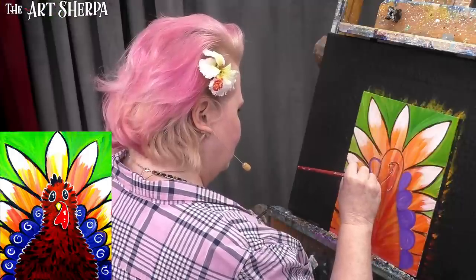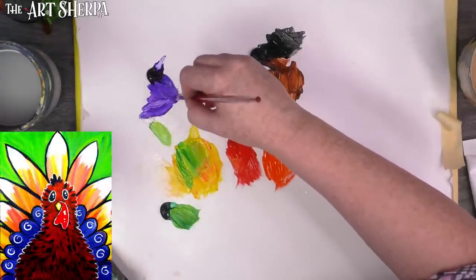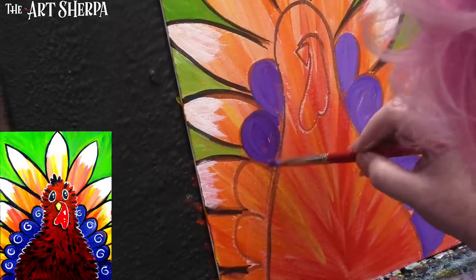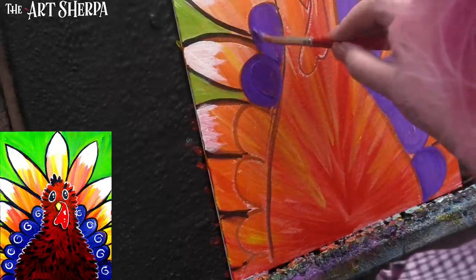On stretch canvas, is triple primed the same as triple gessoed? Unless it specifically states otherwise, yes. There could be rare cases where they use a different priming media than gesso, but in general yes. You could buy an Artist Loft canvas and then gesso it three times yourself and it would also be triple primed. That's just them doing some prep work for you so you don't have to wait to begin your project. Keep in mind acrylic just paints on everything — priming is just about your brushability, meaning how nicely your brush runs over the surface.